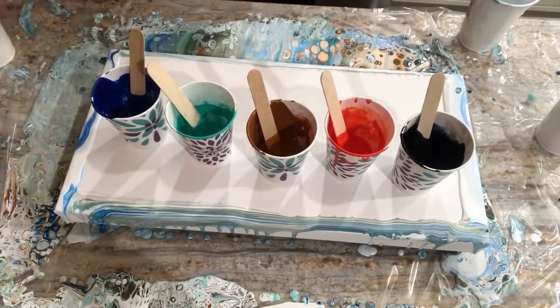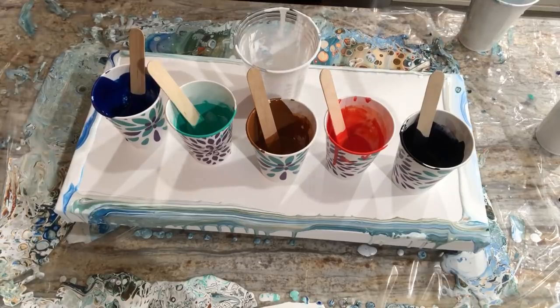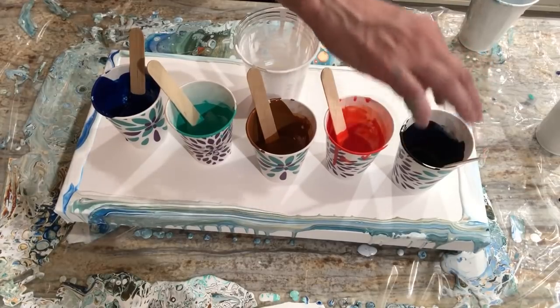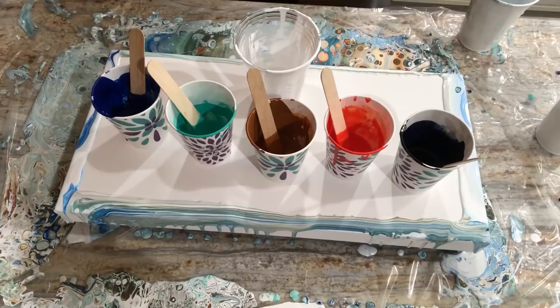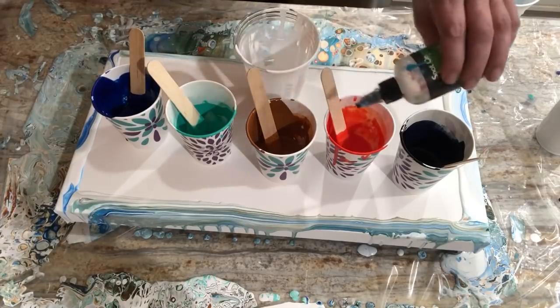Big old cup of white — I already poured some in here. I'm just going to layer my colors and pour it around and see what happens. The pouring medium recipe is to make 20 ounces: 12 ounces of Elmer's glue all, 6 ounces of water, and 2 ounces of Floetrol, mix well. No water in the paint except for the blue — the Sennelier was heavy body so it needed a dash of water. I'm going to add a drop of silicone to each of these colors since they're near the bottom.